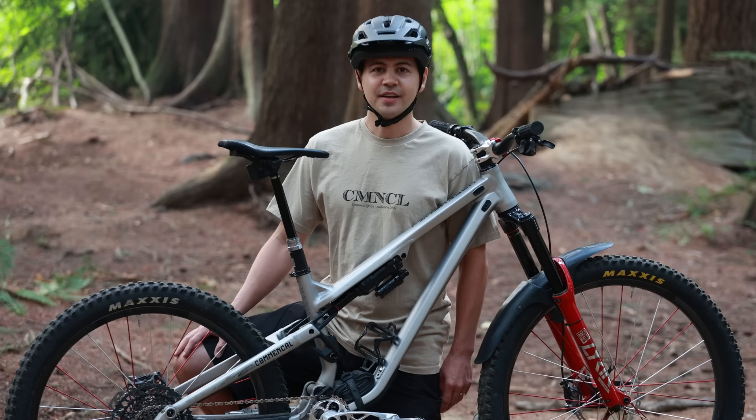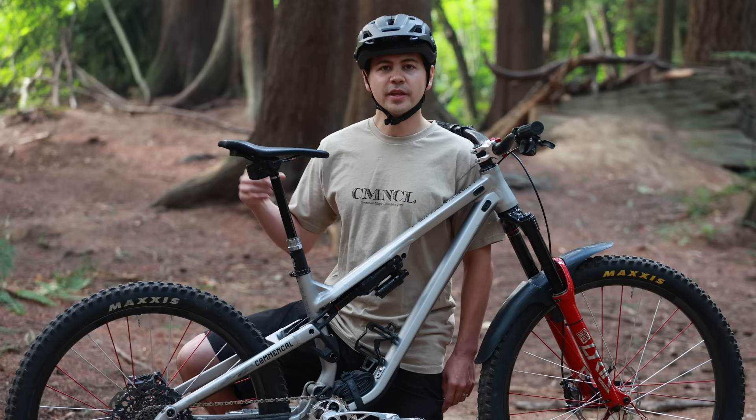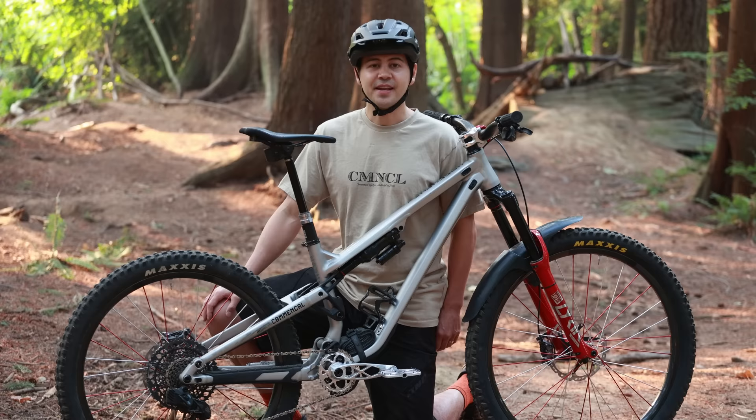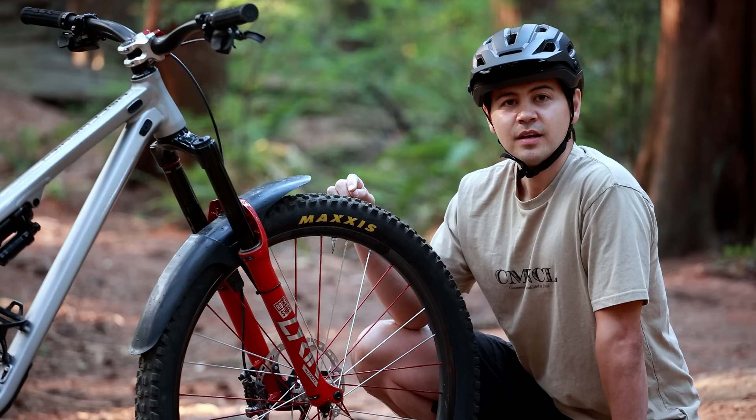For the rear shock, I'm running a RockShox Super Deluxe Ultimate Air. I was running coils last season but switched back to air because I find them a little easier to adjust. One change I made is I put on the MegNeg can, which gives a bit more sensitivity off the top as well as more progression overall in the shock. For settings I've settled on 180 PSI, removed all the positive tokens, and I'm running three out of four of the bands that adjust the negative pressure.